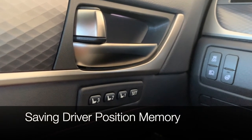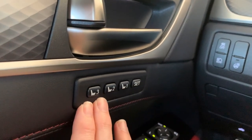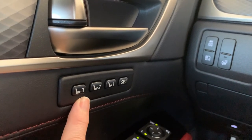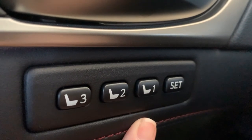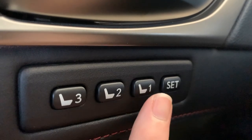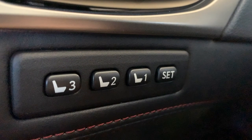Once you've saved your seat, steering wheel, and side mirror positions, go ahead and save your driver position memory. You have three different driver buttons you can save. Make sure your GS is still turned on, push set, and then your number. When you hear the beep, you know it's saved. To recall your position, just push your button — you'll hear a short beep and your seat, steering wheel, and side mirrors will return to the saved positions.